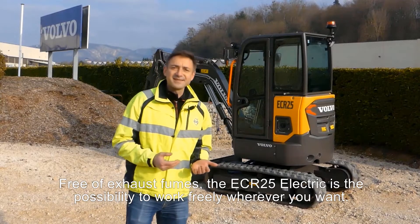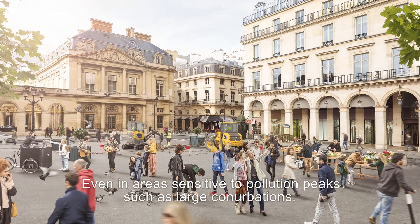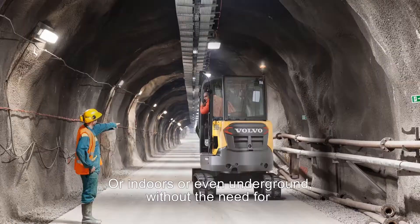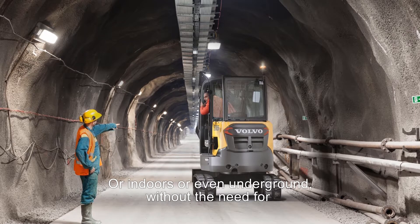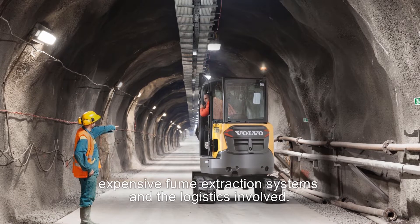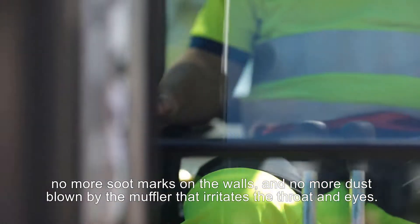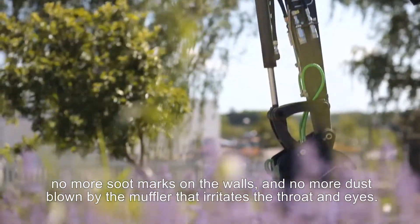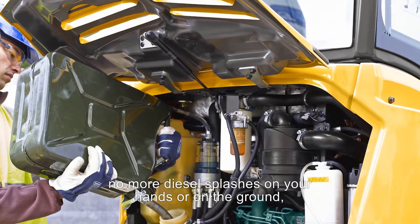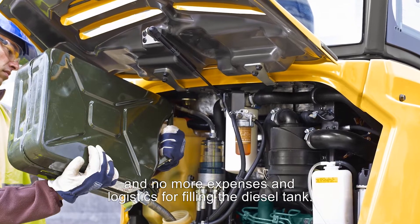Free of exhaust fumes, the ECR25 Electric makes it possible to work freely wherever you want — even in areas sensitive to pollution peaks, such as large conurbations, or indoors, or even underground, without the need for expensive fume extraction systems and the logistics involved. Without a muffler, fragile environments are preserved. No more soot marks on the walls, and no more dust blown by the exhaust that irritates the throat and eyes. Finally, there is no more need to handle diesel — no more splashes on your hands or on the ground, and no more expenses for logistics for filling the diesel tank.